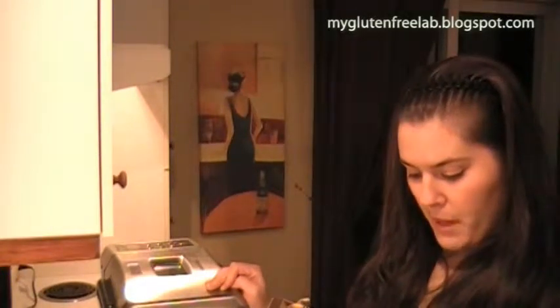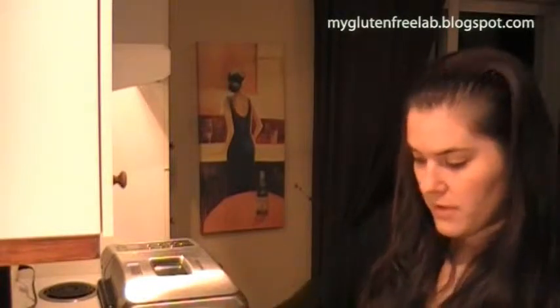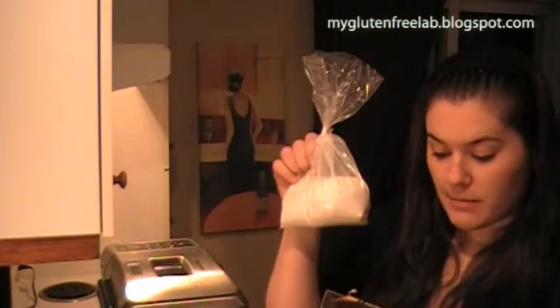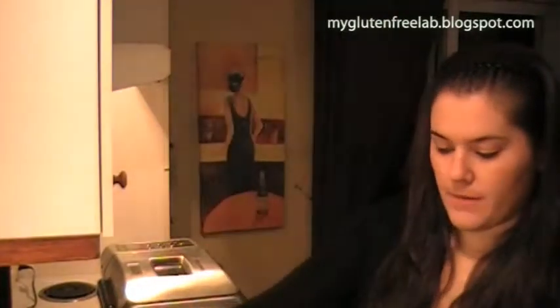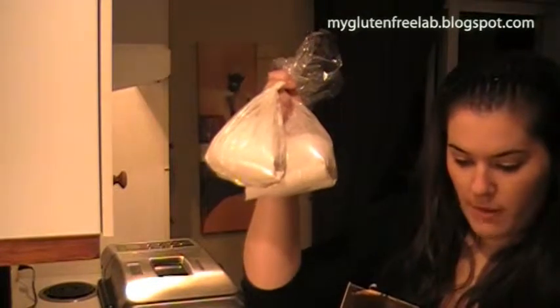If you use a 1.5-pound capacity machine, use 1 bag with 350 grams of mix — so one of these. For a 3-pound capacity machine, use 2 bags of mix to total 700 grams.